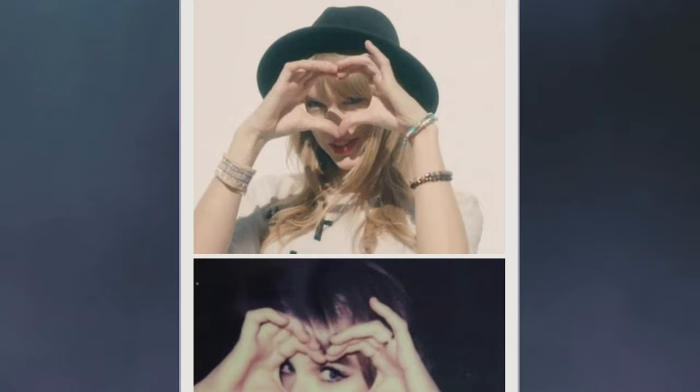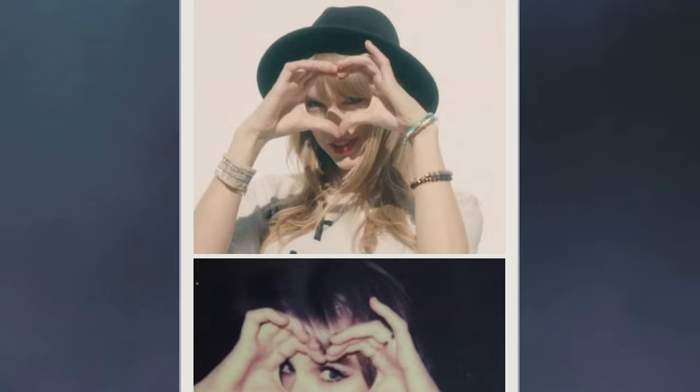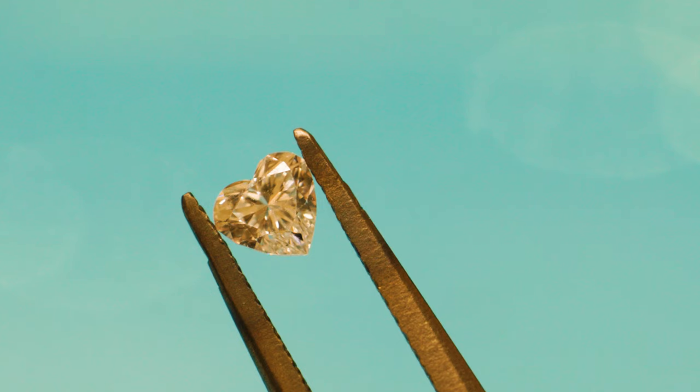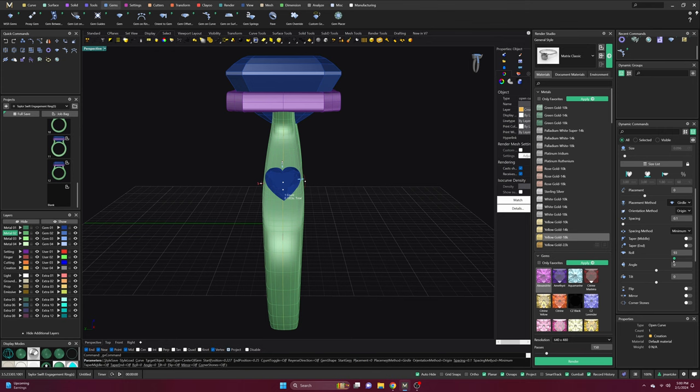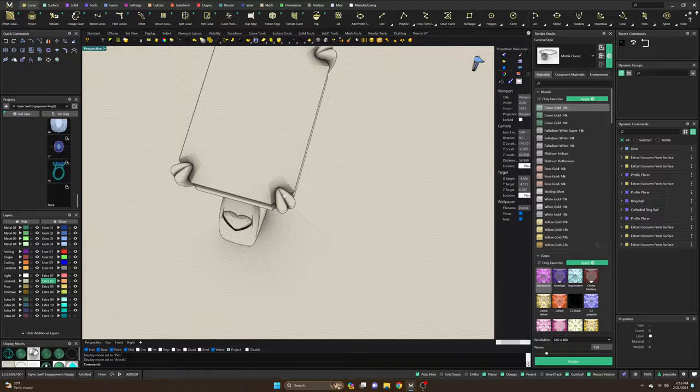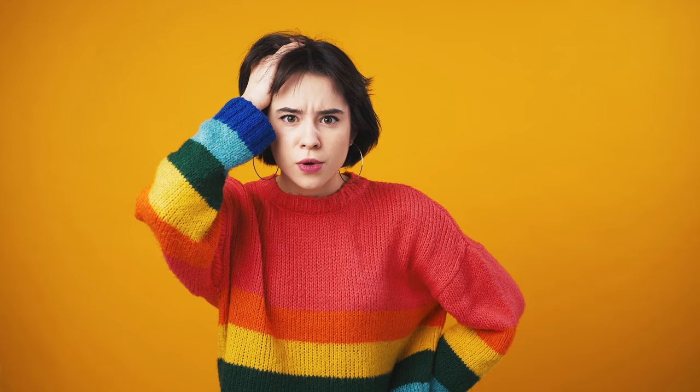One thing Taylor is known for are her heart hands. So I thought it'd be really cool to incorporate a heart-shaped diamond into the design. To do this, I flared out one of the sides of the band, just wide enough to accommodate the diamond. For comfortability, the heart will be set down flush into the band. It's a true sentimental and understated accent — in fact, not even everyone would know it's there, which I think is just perfect.